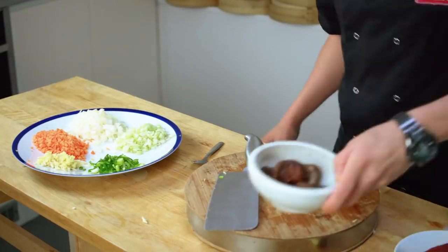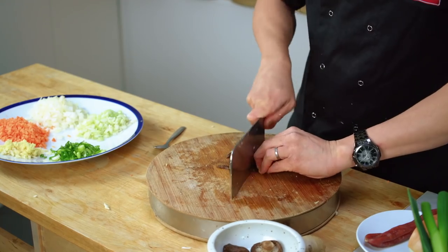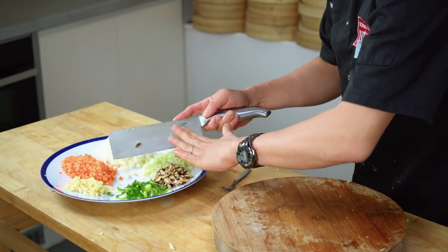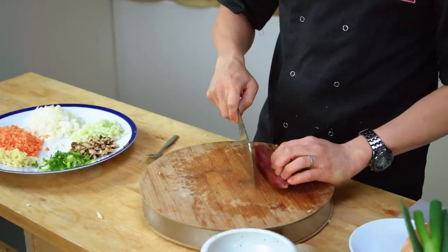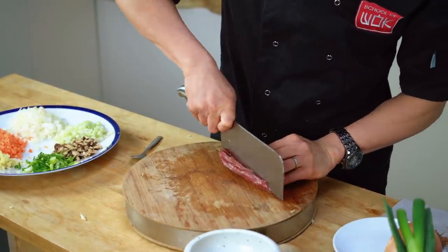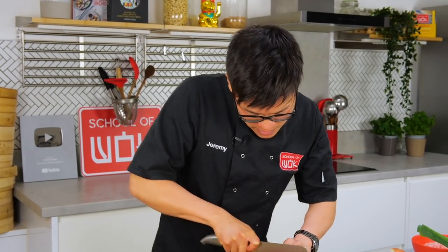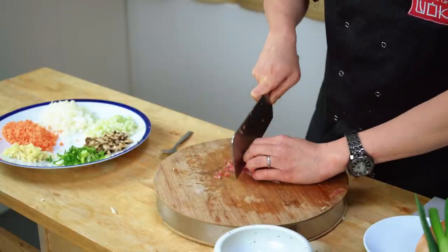I've got some shiitake mushrooms — dehydrated mushrooms that have been soaked in hot water overnight. We use dry mushrooms over fresh because they soak up all the sauce flavors. Finely chopped, but not super fine — I still want the texture. Then my Chinese sausage, which is like a sweet version of chorizo with the same texture. Cut into similar-sized chunks; it's quite tough so be careful. You can buy it in most Asian supermarkets — it's an acquired taste but it balances that sweet-savory flavor.